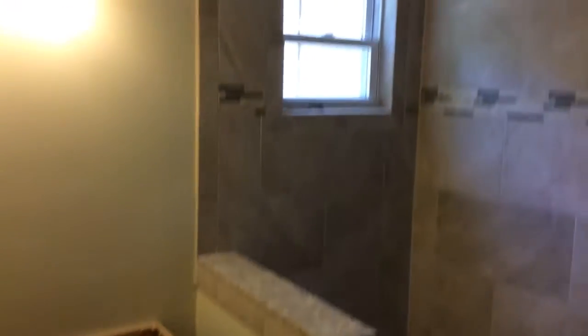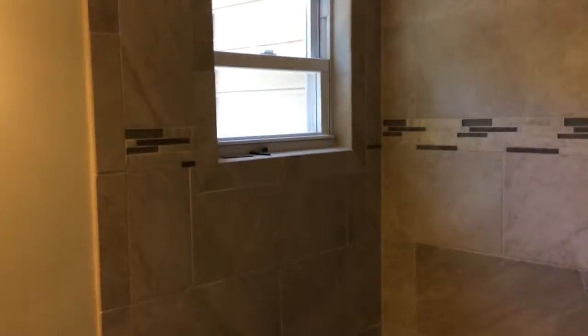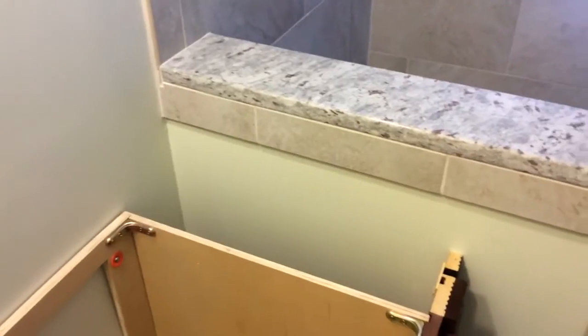This is another bathroom we've done. It was pretty cool because the garden tub was over here where this shower is now, and we built this little knee wall here to cap off the end. This is where the shower was, over in this area.